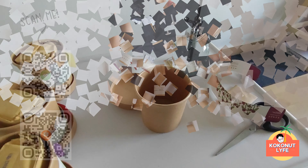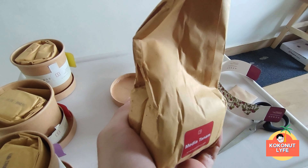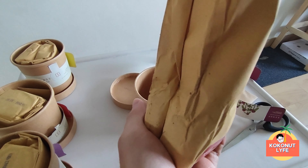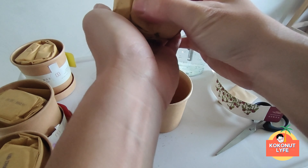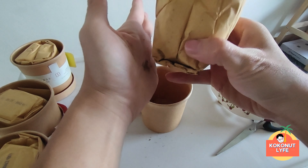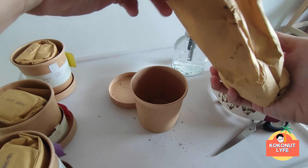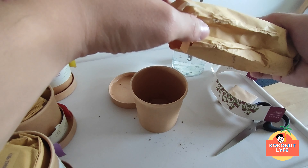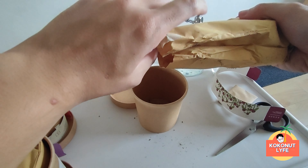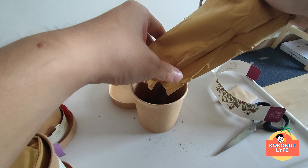Let's move on to unboxing! Now we will start to do the planting. We will put the plant seeds into the paper cup with the growing media. The plant is a little thick on top, so we are going to layer it in between, then cover it with the growing media.